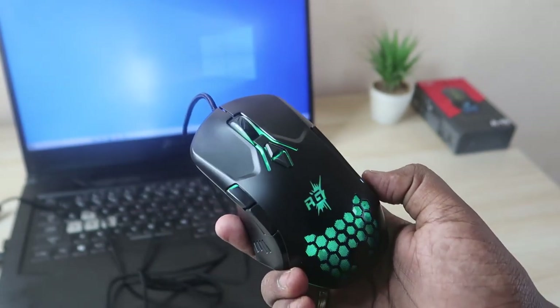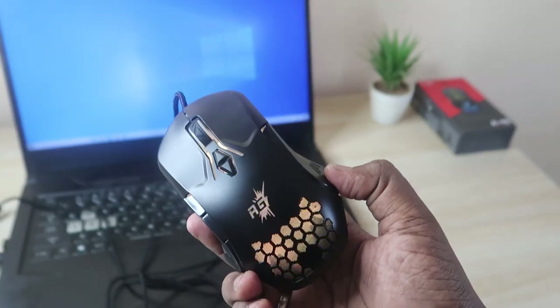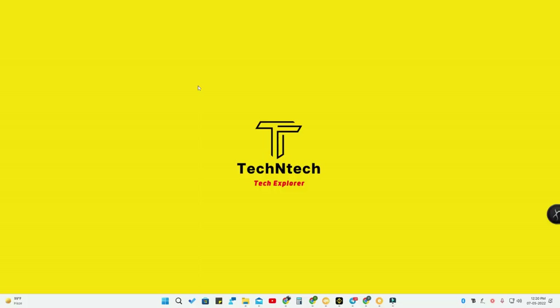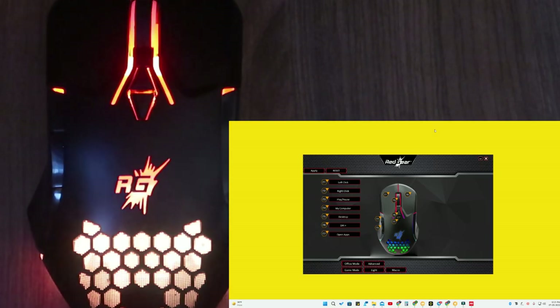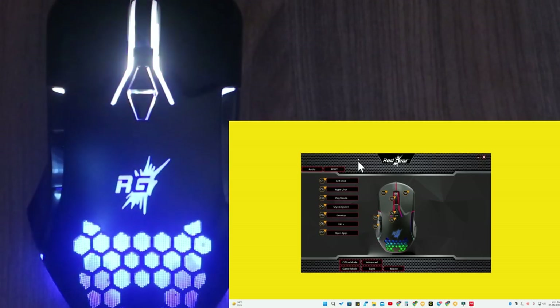Let's move on to installing the software and customizing the mouse. Download the mouse driver — the link is in the description. You'll get a zip file; extract it to get the setup file and install the application with the default Windows installation process. Then open the Red Gear application.